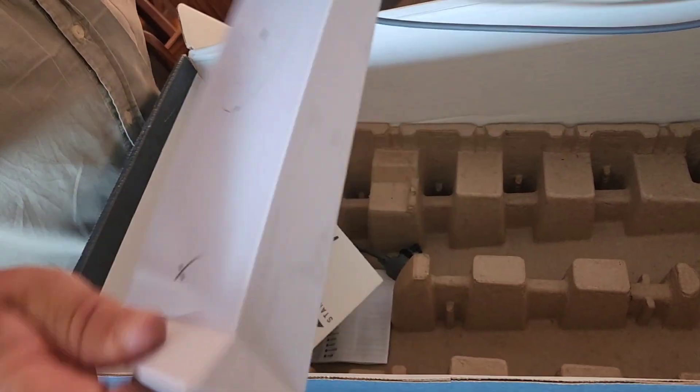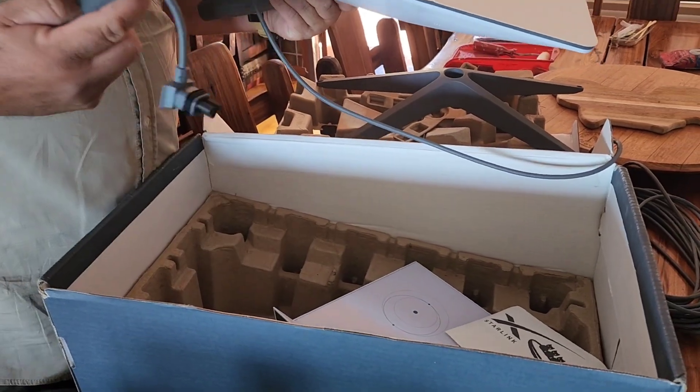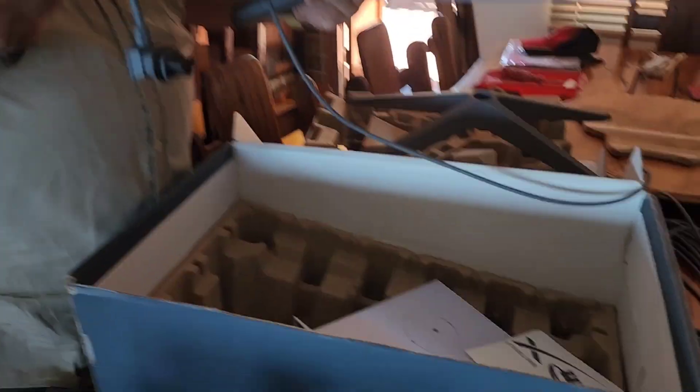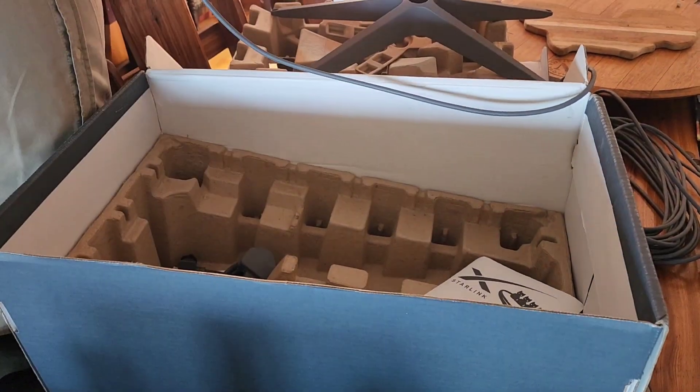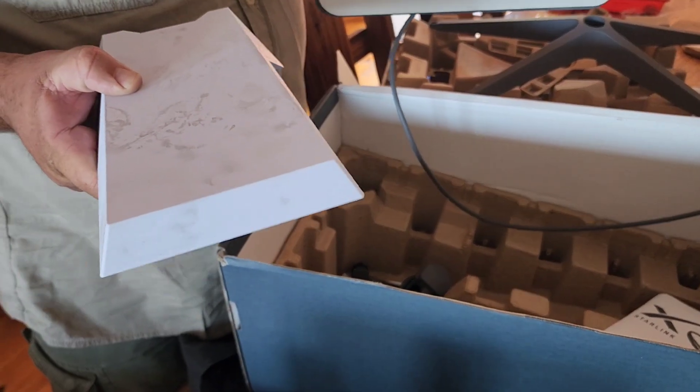And then this is the router. And this is the plug point, so we just got to change this to a South African plug point. Router. Dish.